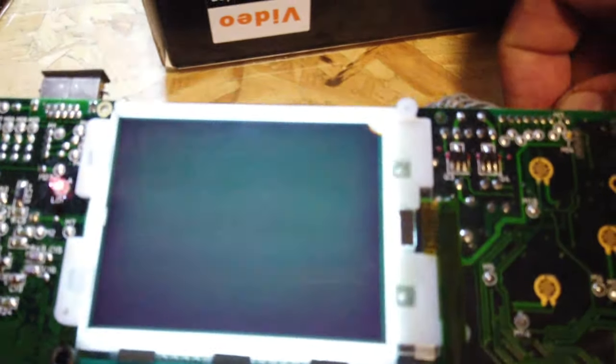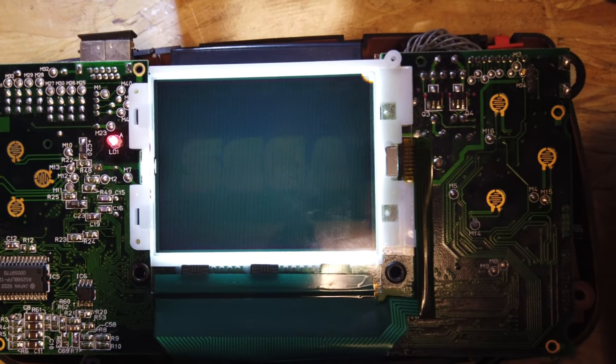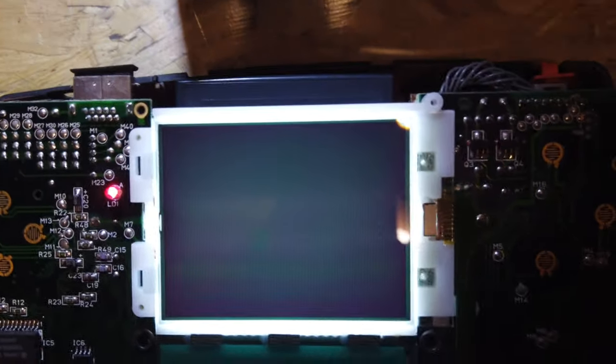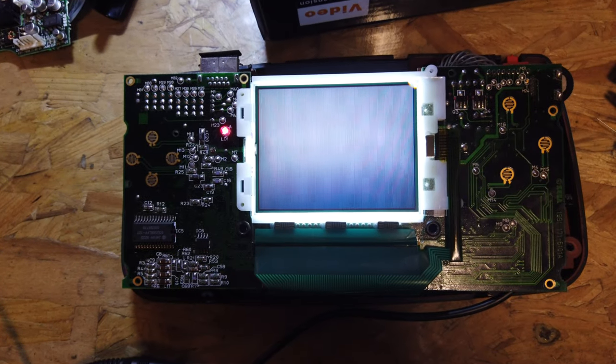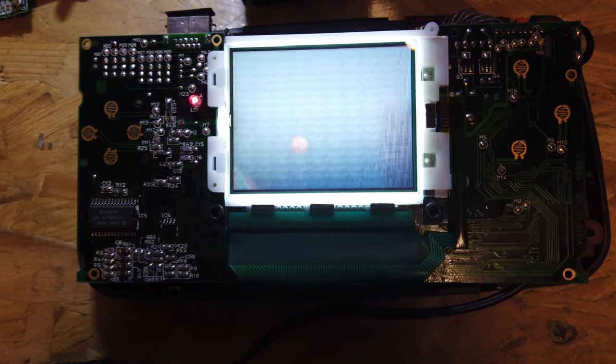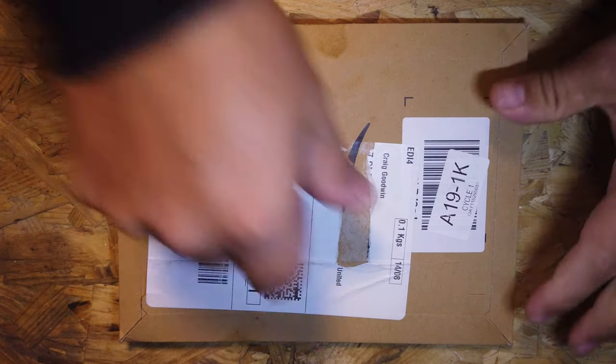Quick update - I've finished the capacitors on the main board. The Sega logo is coming in nice and clear now, which is great. You can see it's looking much better on camera already.